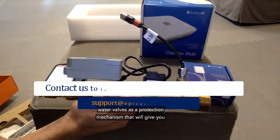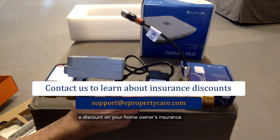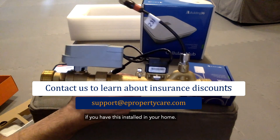Even better, the system pays for itself. A lot of insurance companies now recognize water valves as a protection mechanism and will give you a discount on your homeowner's insurance. ePropertyCare works with several insurance underwriters and carriers and can offer discounts if you have this installed in your home.